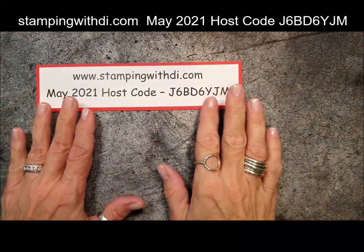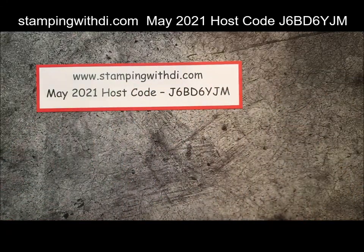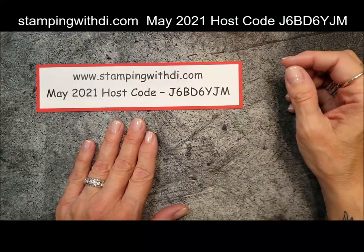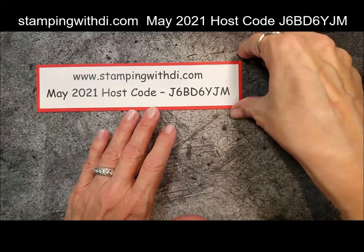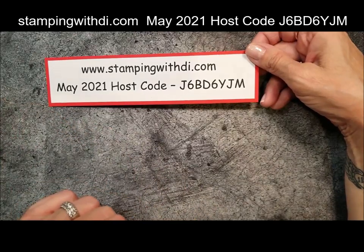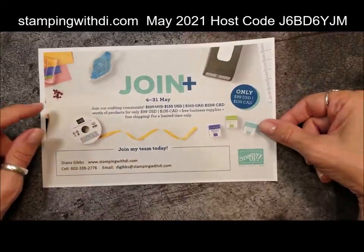Let's turn the camera and get started — I hope you like it as much as I do. Here is the host code for me. If you are ordering from my store, I would love for you to use this code. If you are in one of my stamp clubs, you have your own private code, so use that one instead. If you are ordering over $150 before tax and shipping, you don't want to use the code so that you get your own hostess benefits.